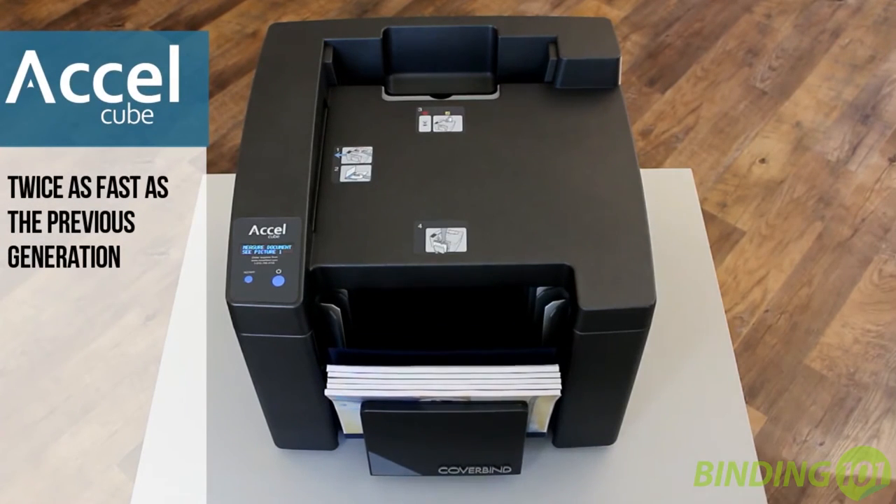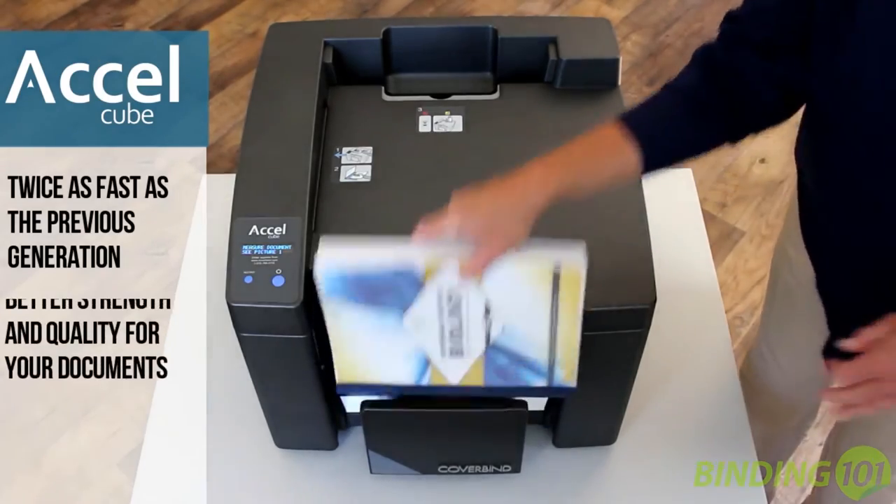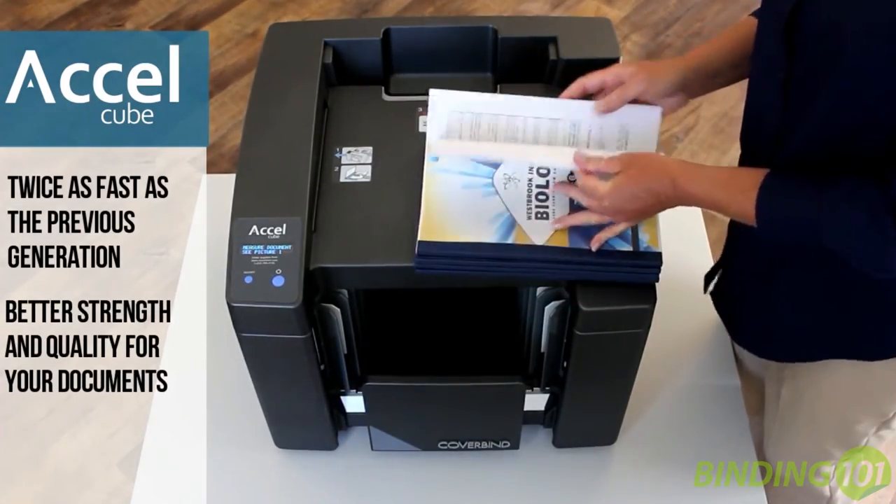This sleek black machine is a third generation cube and has been improved with twice the speed and a better finished strength of bind.